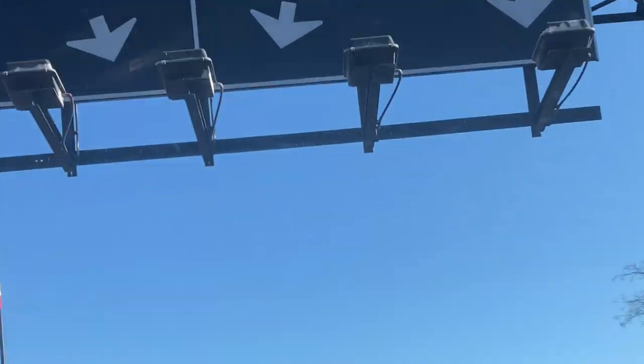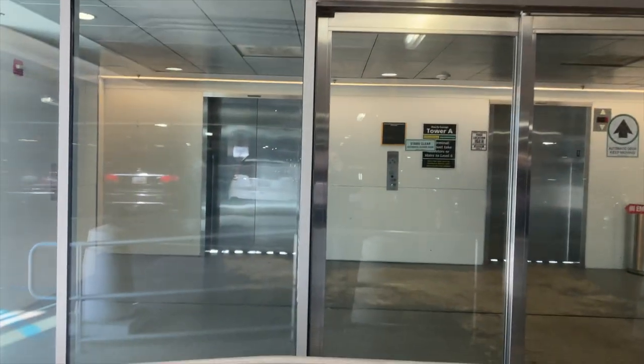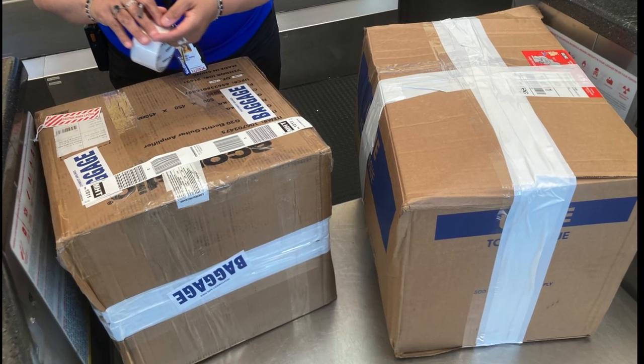I parked at the airport and loaded up the boxes to take them to the check-in counter. Both boxes were under 50 pounds, and I checked in two hours in advance to be safe.